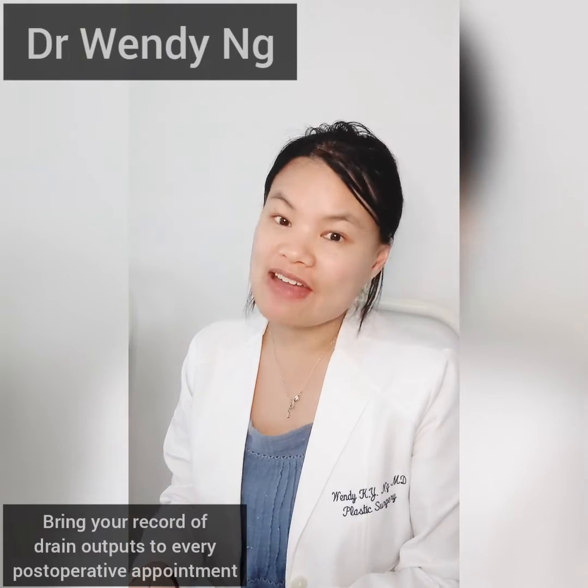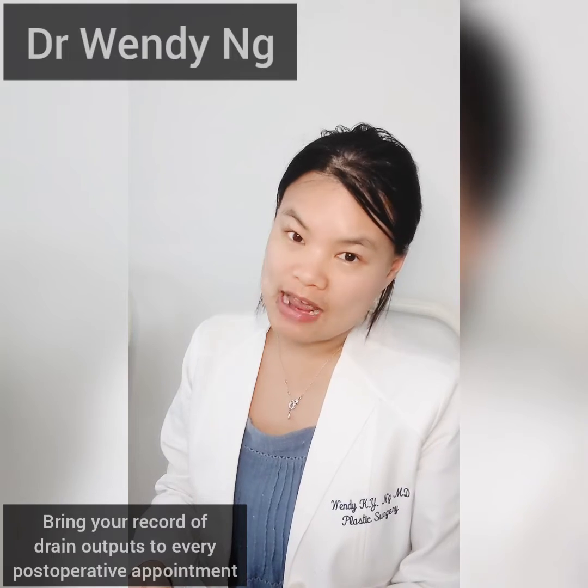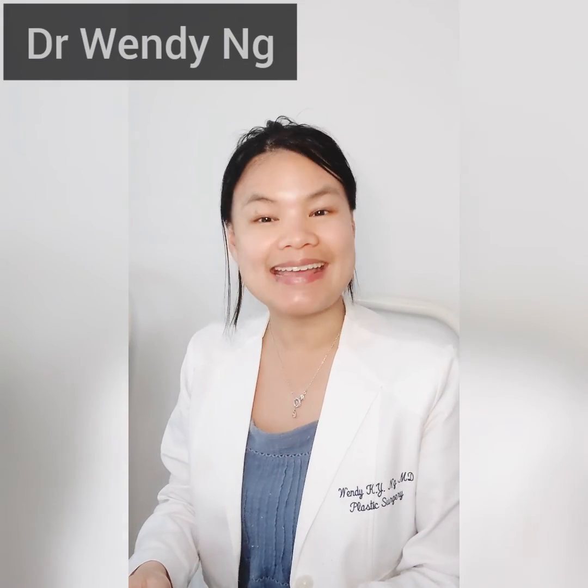Bring this record to every post-operative appointment to see me. Understanding how your drain outputs have been doing allows me to help determine the best and safest time to remove your drain. Thank you.